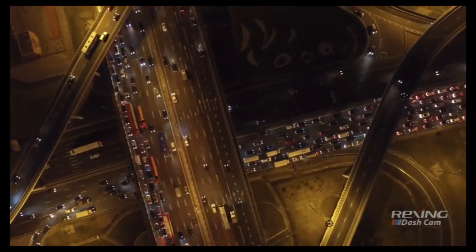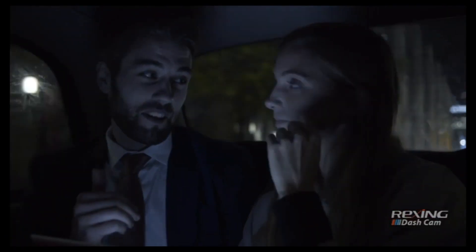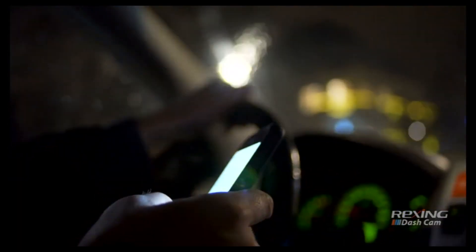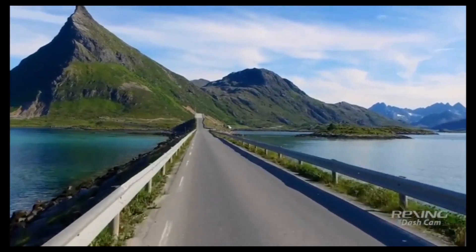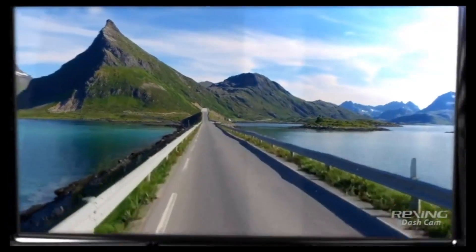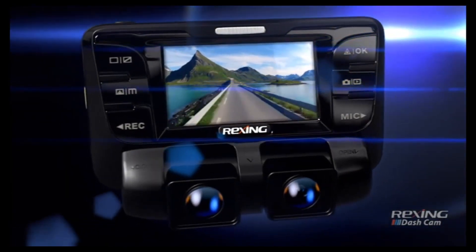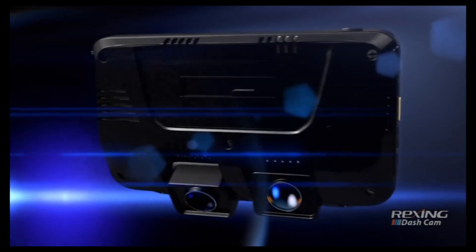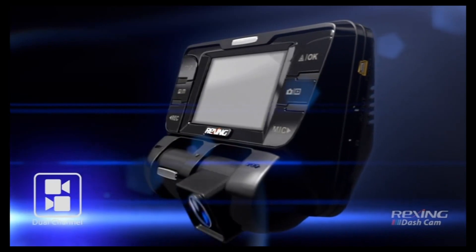Whether you use your car for your daily commute or as your main source of income, road safety is essential. With more distractions inside the car and more vehicles on the road every year, you need a truthful record of accidents to avoid irresponsible drivers and unnecessary hassles at the courthouse. At Rexing, we believe in protecting drivers and ensuring accountability on the road. This is the Rexing V2, your roadside witness — a high-powered premium dash cam. With its distinct dual-channel design, you can capture detailed recordings of the road ahead and behind the wheel.